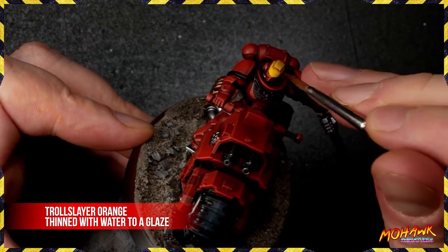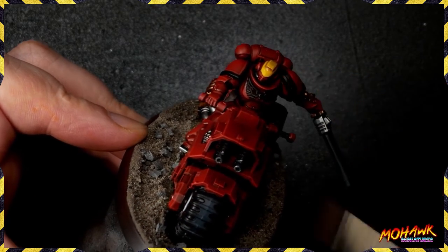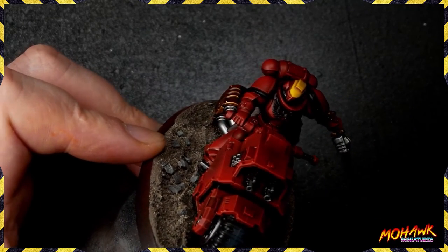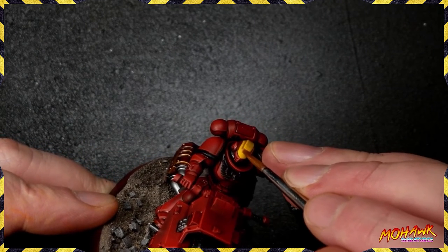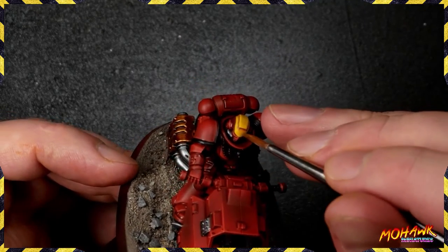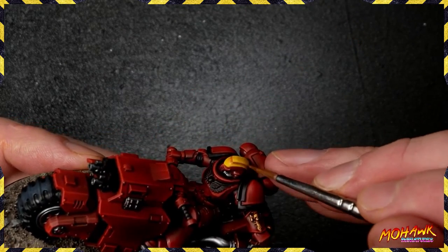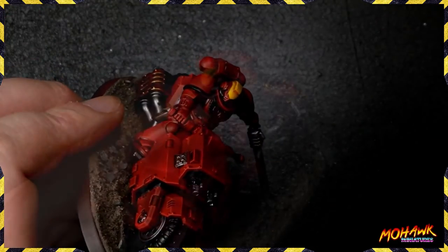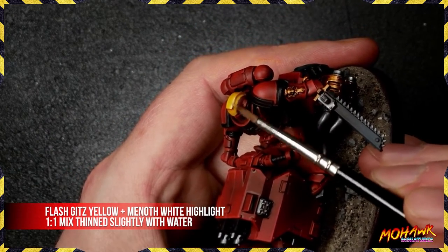Just like on the dragster, we now need some orange in the recesses. Thin Troll Slayer Orange down to a glaze, put a small amount on your brush, and each time you've done a little bit of glazing, either let it dry naturally or use a hobby hair dryer. I did around five or six coats of the glaze — you can see the orange building up in the recesses and giving a lot of vibrancy. You're going to end up with something that really pops, standing out from the side of the table all the way across a tournament hall.